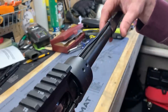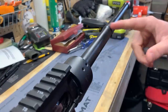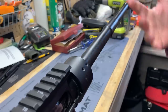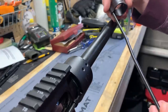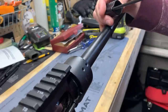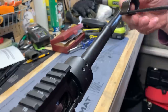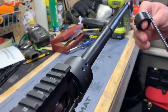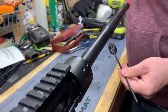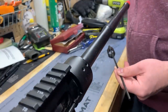If the gas block fits really snug, take a shop cloth or blue shop rag, spray it with some light oil, and clean it off. Barrels usually come with a light grease on them to prevent rust in storage, same with gas blocks — clean those out with oil and let it evaporate. If it's really bad, you may need to use a little light sandpaper to remove a bit of material. You may also need a brass or Delrin-tipped hammer to give it a gentle tap just to make sure it fits.